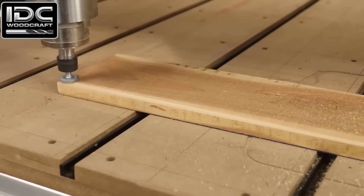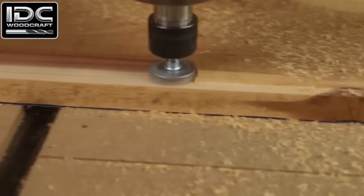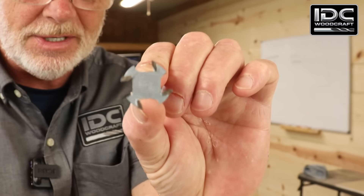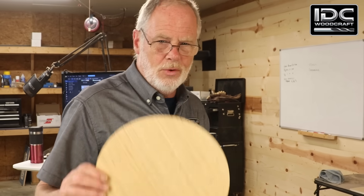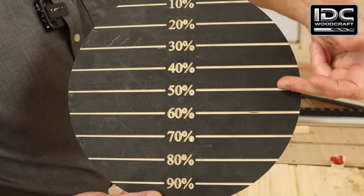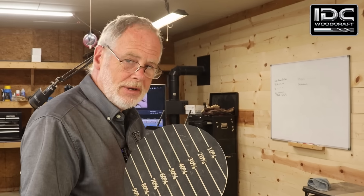Step-over is when your CNC router bit makes a pass through the material, it has to move over and come back — and that percentage of move-over is the step-over. Let's start with the example of a one-inch surfacing bit, one inch in diameter. We're going to blow this bit up to 10 inches on the diagram, which is segmented into 10% segments.